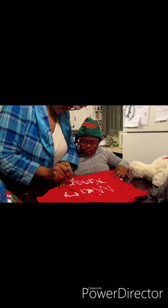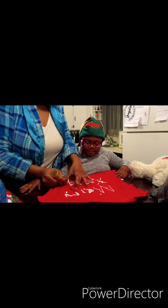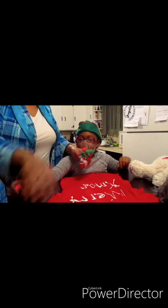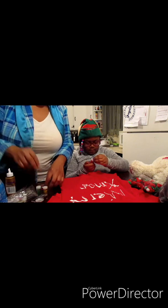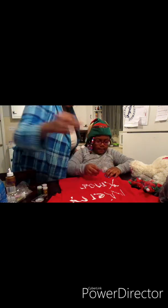Draw the S right there — it says Merry Xmas! Yeah, Xmas. Like I said guys, we got some of the same glitters and stuff from last time because we had a lot left over. Gotta shake it a little bit.